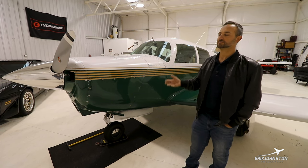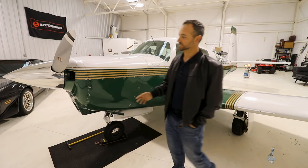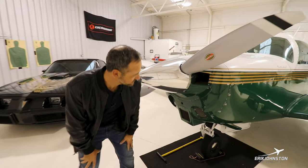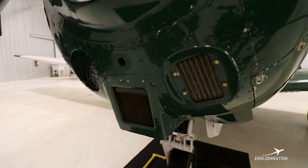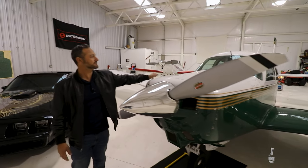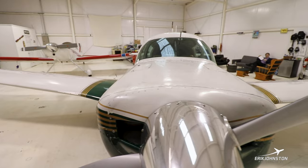The O360 is opposed and carbureted. A lot of these have the IO360. The difference between the IO360 and the O360 — there are a couple of telltale signs. You've got this chin here and the intake — that's a Challenger K&N-style air filter that's been upgraded. You've also got some humps on the cowl to accommodate the angle valve engine on the IO360 on the E models.